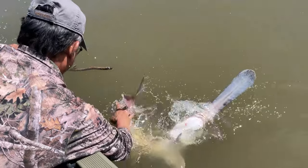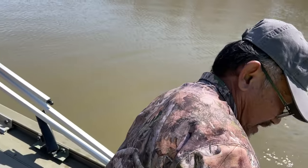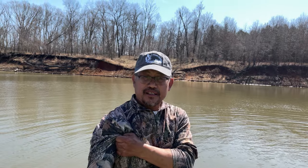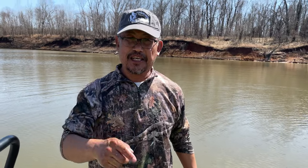There he goes! Alright guys, after five hard hours, finally my first spoonbill! That was quite an experience — it's different from fishing but it's also called fishing. Anyway, let's see if we can get some more. Maybe one more, maybe that one might be the monster!